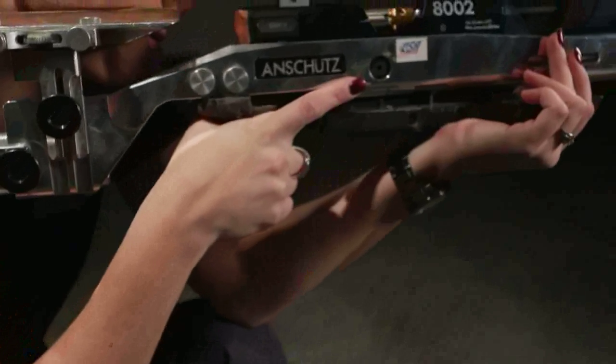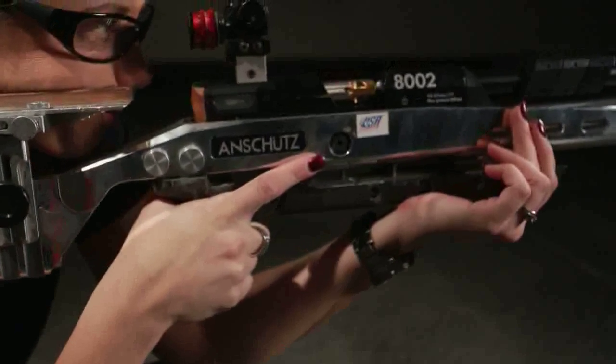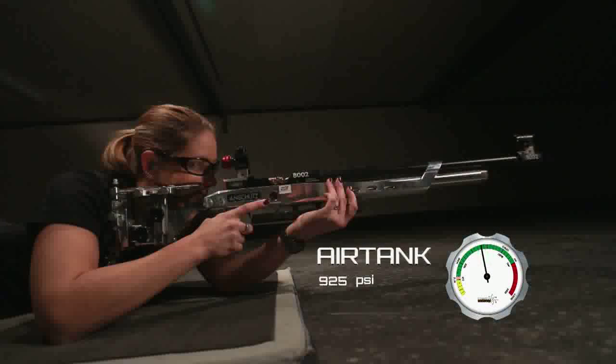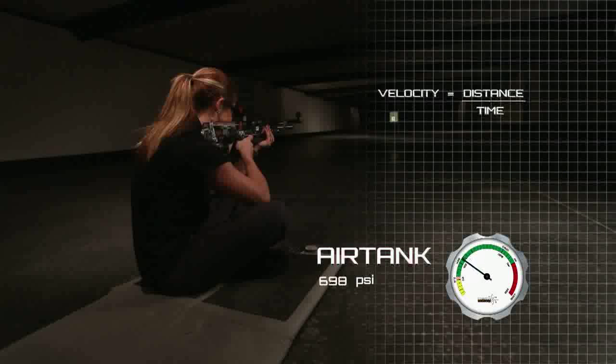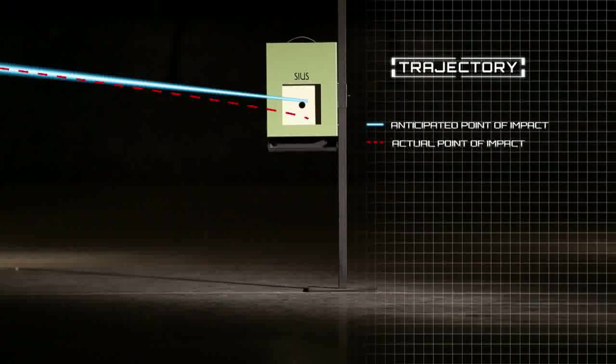Each time the gun is fired, the pressure and volume of available air in the gun's air tank is slightly reduced. Eventually, the gun's air tank will not have enough pressure or volume left to propel a pellet at the velocity needed to maintain a predictable trajectory. At that point, the pellet's path degrades and alters the point of impact by as much as a quarter inch or more.